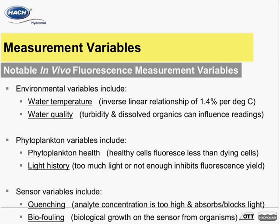Sensor biofouling is actually more of a combination of sensor and environmental variable, as it pertains to the growth of biological organisms or film on the active measuring surfaces of the in vivo sensors. HydroLab sondes offer automatic wipers that mechanically wipe away biological fouling, and anti-fouling accessories are also available to minimize sensor biofouling effects.